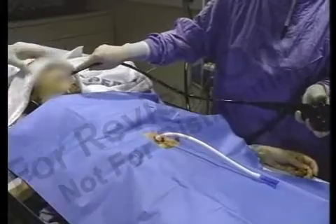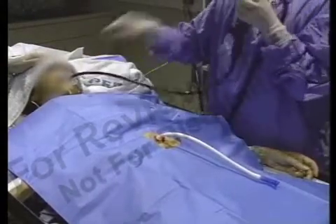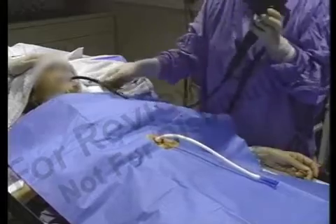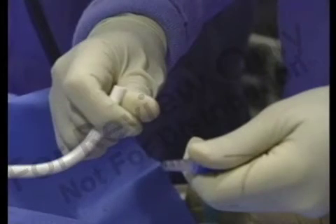After introducing the gastroscope, insufflate the stomach and examine the mucosa. The PEG 24 should be placed in the antrum toward the pylorus to ease insertion of the gastrojejunal feeding tube. Remove the feeding adapter and the bolster retainer or pull tie from the previously placed PEG 24 gastrostomy tube.